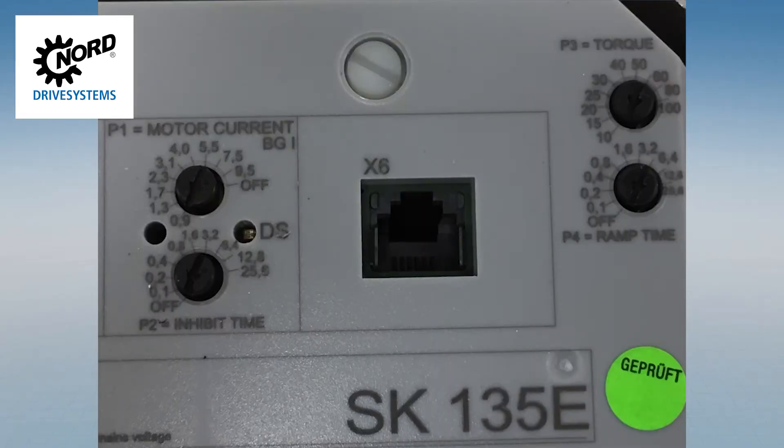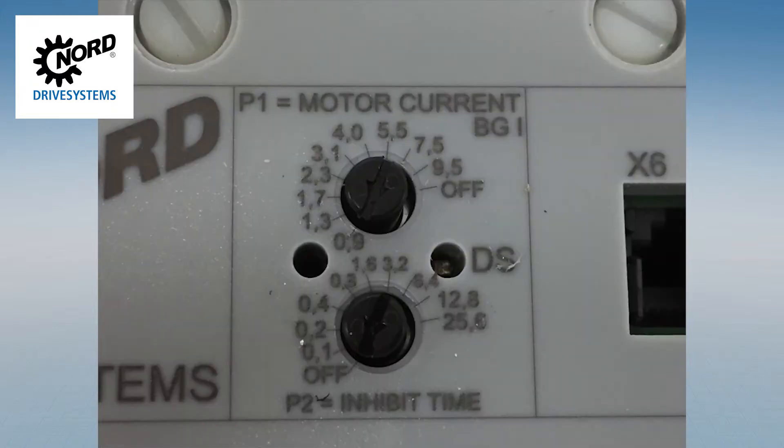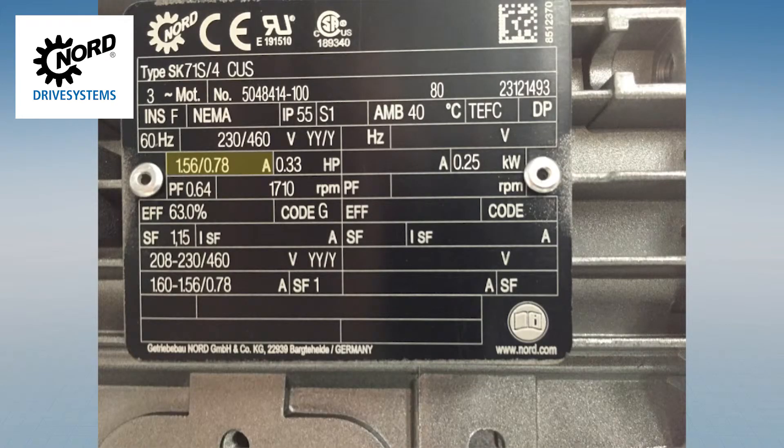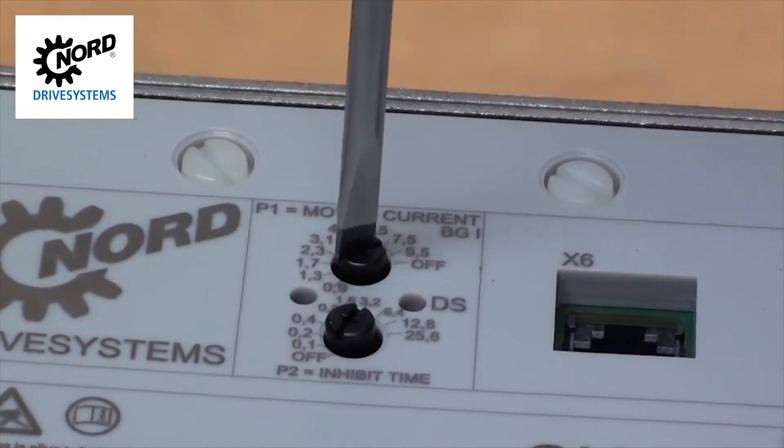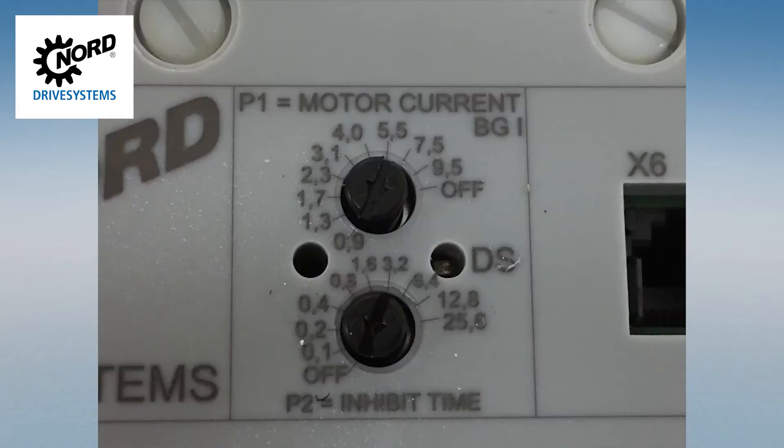The SK-135E can be configured with simple potentiometers and dip switch settings. In a motor-mounted SK-135E, as a default, the P1 potentiometer will be set to match the motor current. You can verify this setting by checking the motor current from the motor nameplate. Using a flat head screwdriver, adjust the dial so the arrow points to the desired value. P2 is for the inhibit time — the amount of time the starter has to wait between when it last stopped to when it can start again. By default, this will be set to zero.